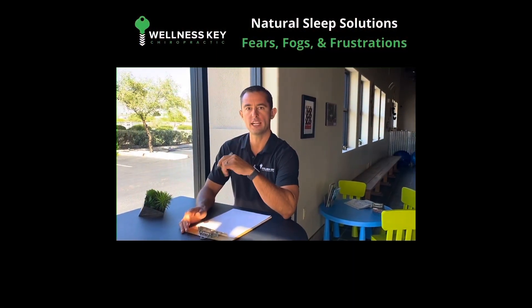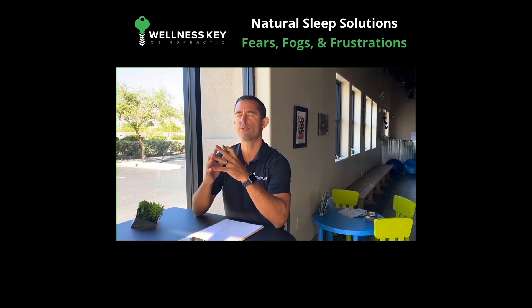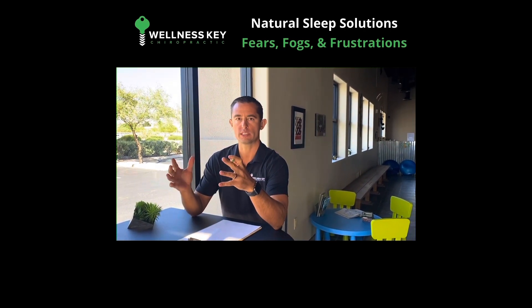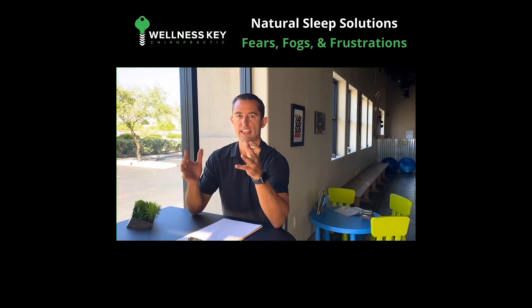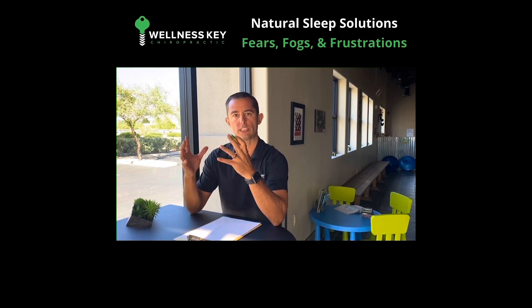Hey guys, I'm Dr. Joe Utash with Wellness Key Chiropractic. One in five of us have a sleep disorder, and far more than that have difficulty sleeping and aren't getting the best sleep that they need. And so especially right now with the stress being high, a lot of things are on our mind.